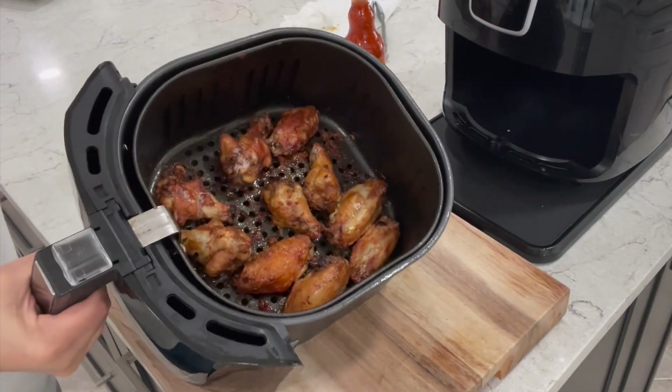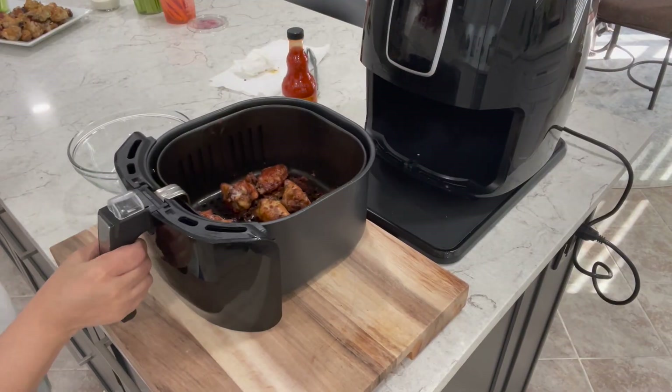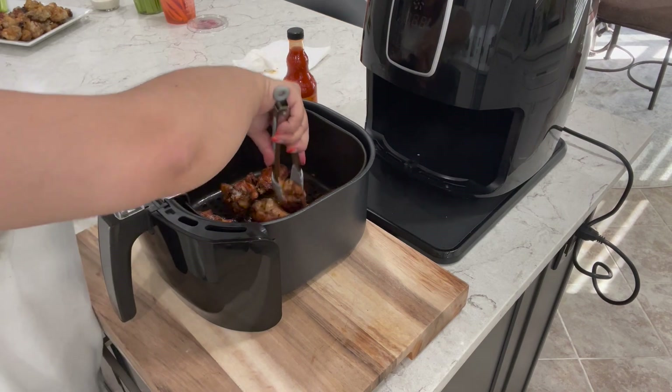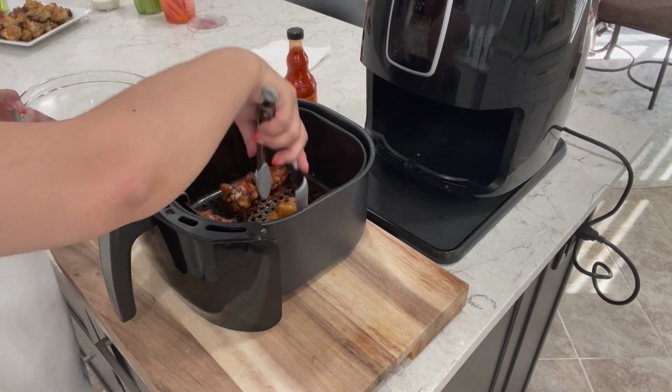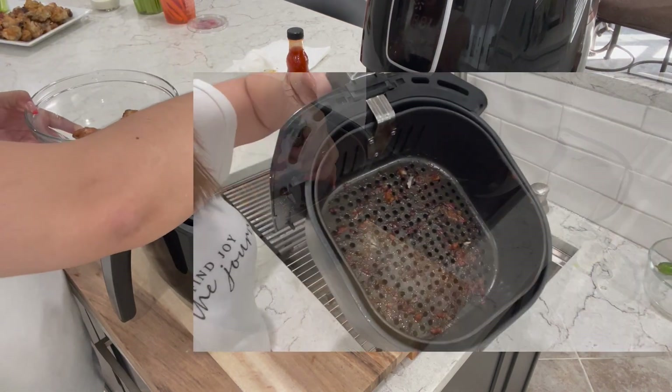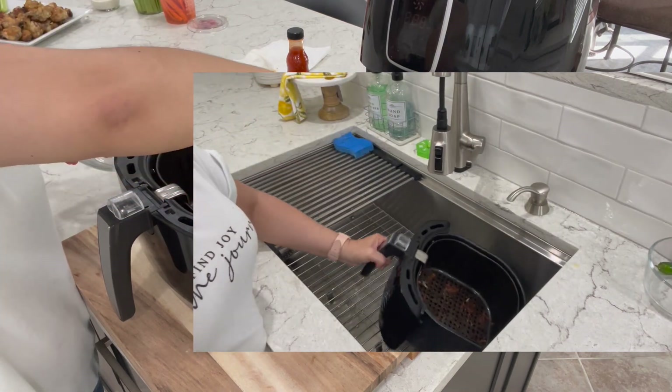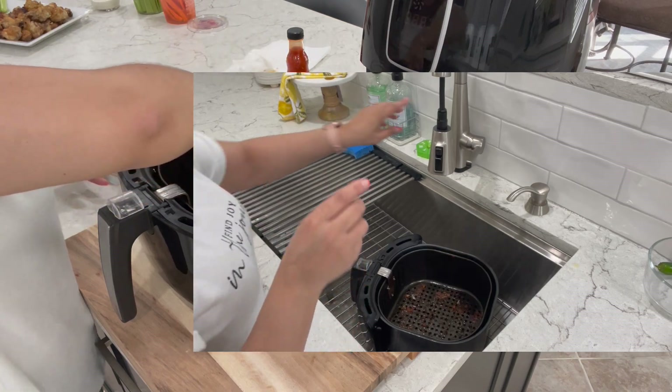It's been 10 minutes — these should be ready. Take a look at these; they look so good! So now we're going to go ahead and put them all in a bowl. By the way, if you're someone who struggles cleaning their basket at the end, stick until the end — I'm going to show you how I clean mine with no issues.